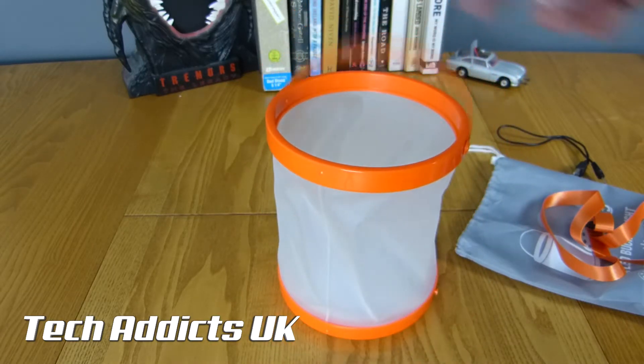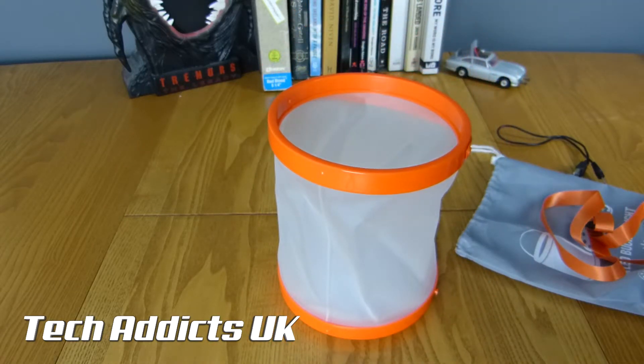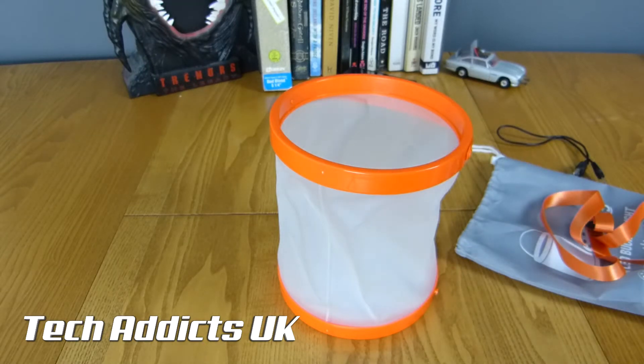I'm going to pass this on to my four-year-old and let him play in the garden and see what he fills it with over the next week or so, and then we'll put a review up on the website. Check techaddicts.uk for the latest. Hit subscribe, turn on notifications, and if you liked the video hit like. Take care.